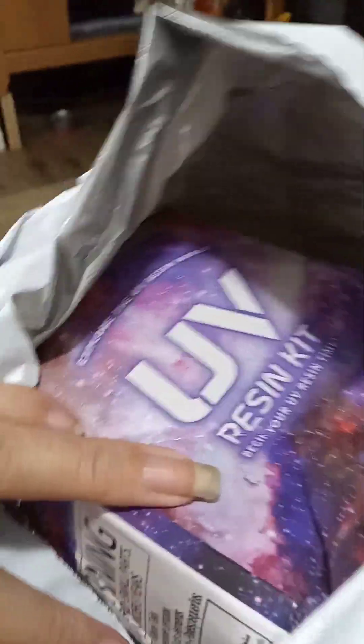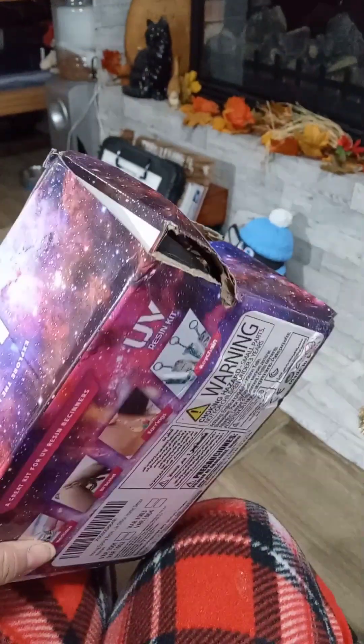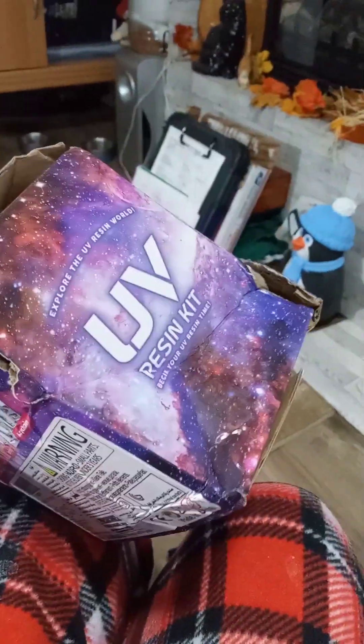Got my first package to do my resin from Amazon — a UV Resin Kit. I have to say I'm disappointed in FedEx or Amazon, because I'm not happy about how the shipment came in. As you can see, the box is all dented up, but we're gonna check it out.